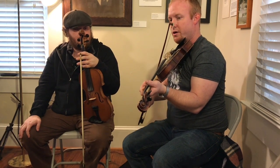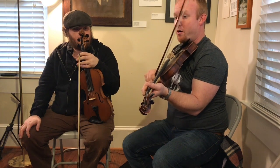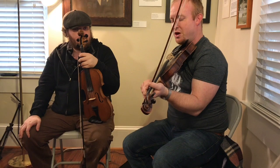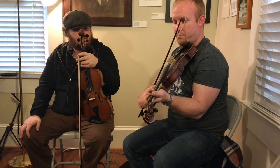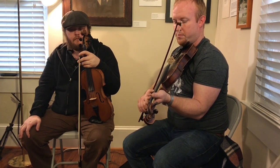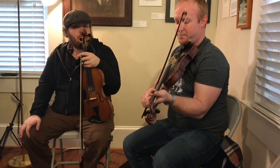So instead of going like we might normally, we don't do that. We go — and then you do a little shuffle of it. I'll slow it down. Let's do it again.